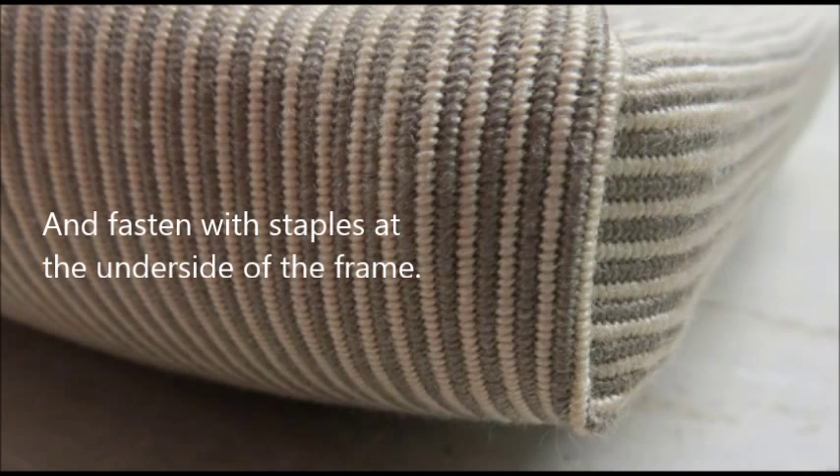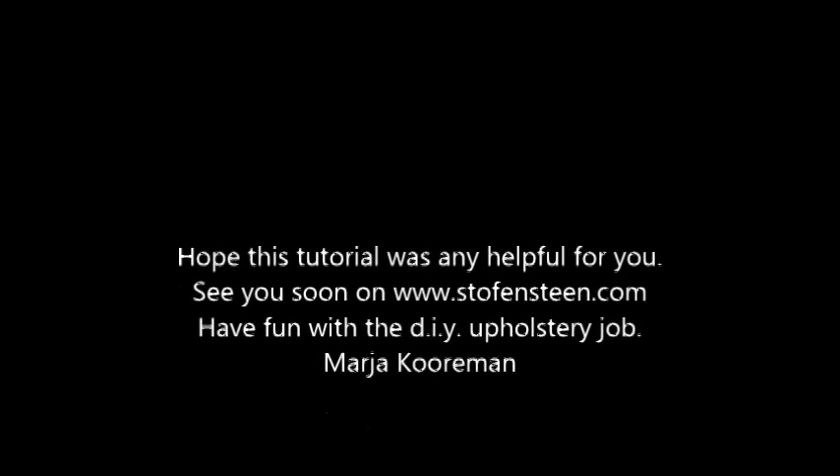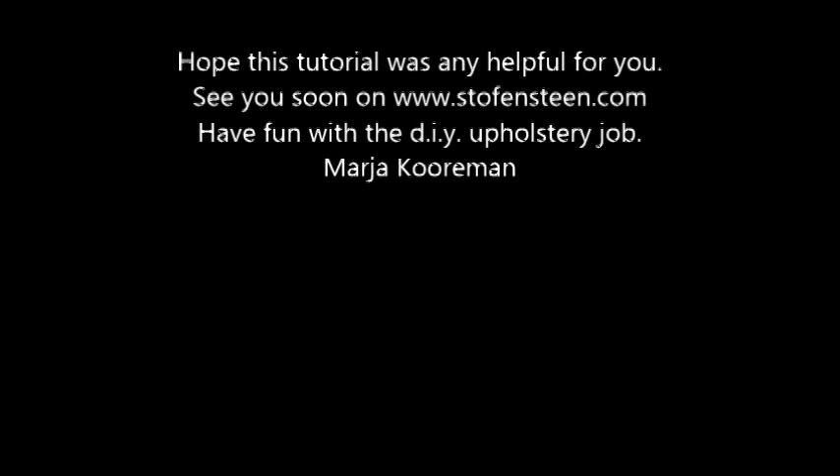Your corner should look like this now. This was a quick tutorial about corners. I hope it was helpful for you. See you soon on Stockforstain.com, and don't forget to have fun with your DIY upholstery job. — Maja